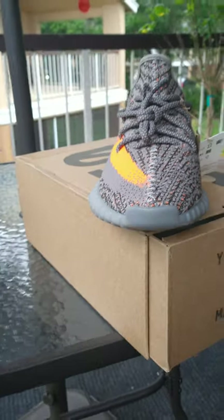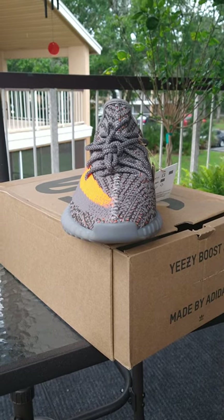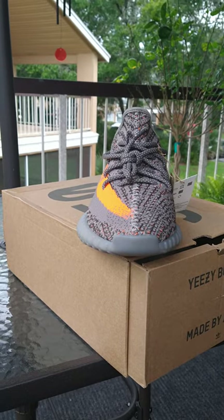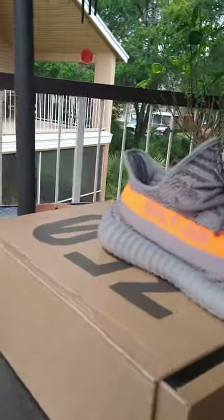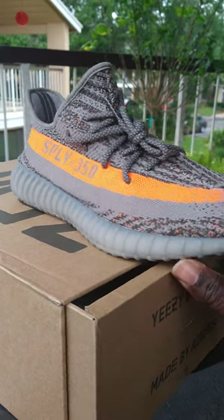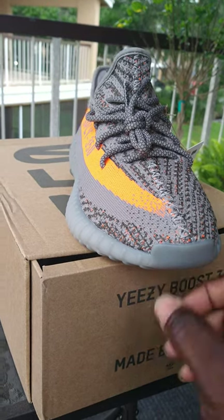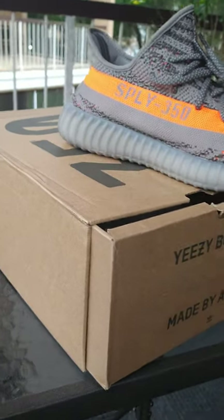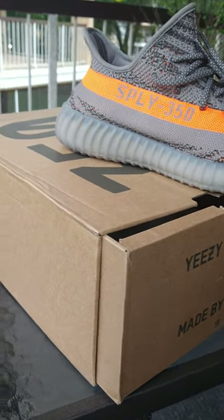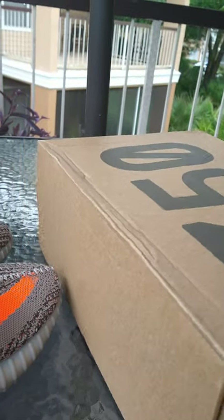Also, the toe cap — it's supposed to be the right color, which is supposed to be dark. If the toe cap is the same color as the side of the shoe, which is a little lighter and translucent, that means it's a fake. But here they did it the right way: this part is darker, and the sides are still translucent the way it's supposed to be.